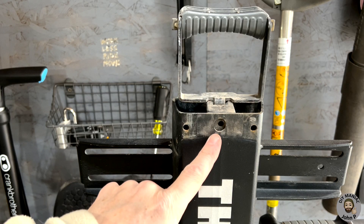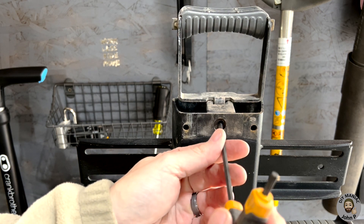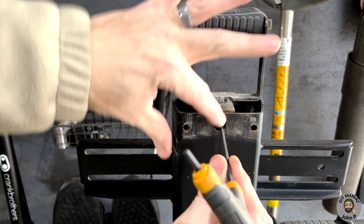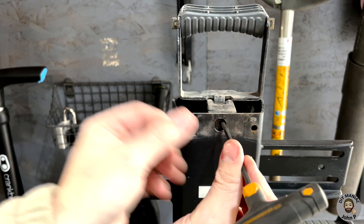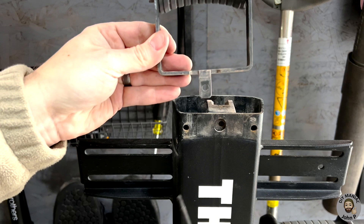Thule put a hole here - this allows us to take our four-millimeter hex, insert it in, and this will allow us to loosen the fastener that retains the handle onto the slider bar. The fastener we're loosening does not fully remove - it is captured in place - but you loosen it until you can pull the handle away.